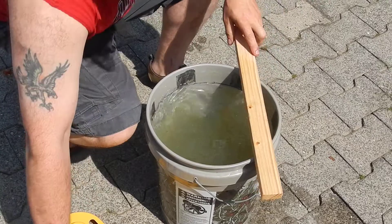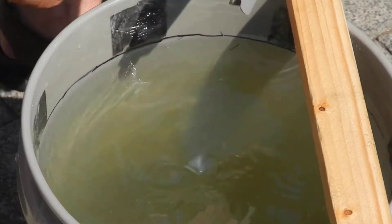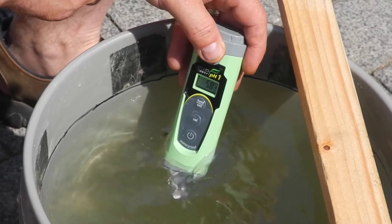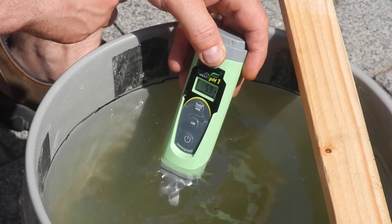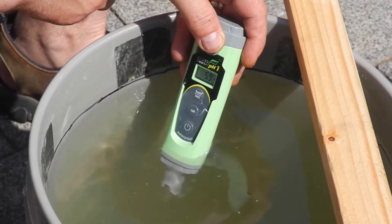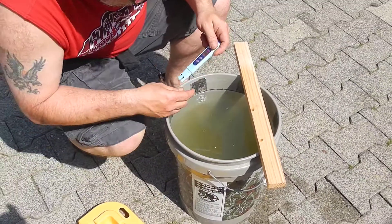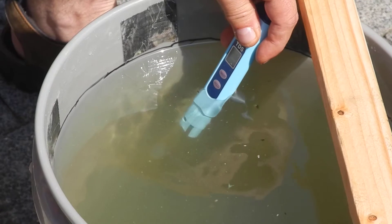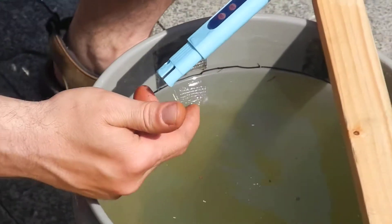Now that I've put that pH up in there, let me go ahead and test it again and see where it's at. You can see it's up now to 5.8 — the pH is up to 5.8. We still need some more — it's 5.9 right now. And I'll check my PPM: it's at 1,062, 1,065. So I'm starting to get it dissolved here.